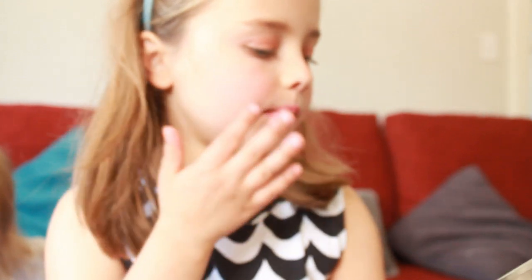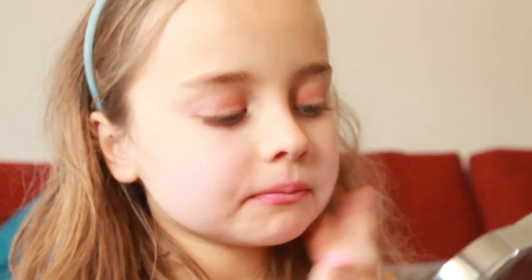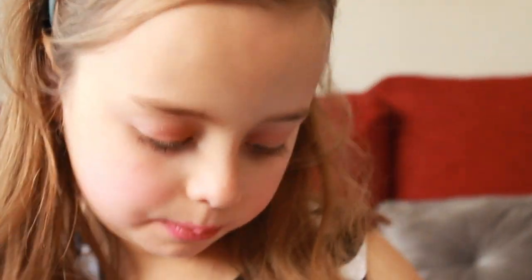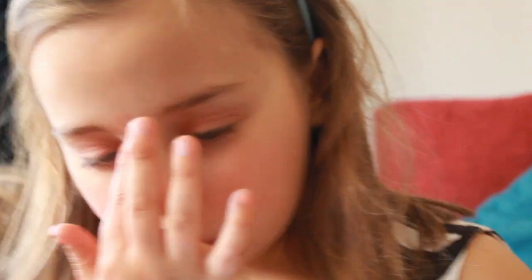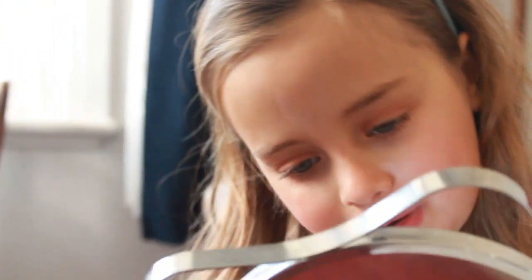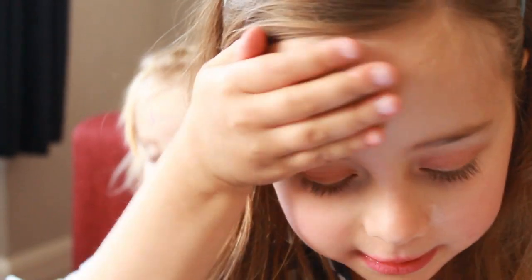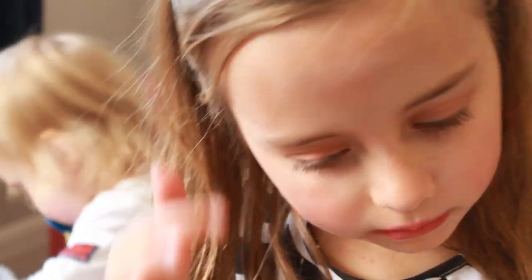Now we put this stuff all over — it's just like a little face colour. I just find it easier to put one of these colours all over my face. It's just my normal face colour. My hands are turning pearly. You have to just put it all over your face.